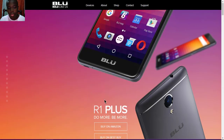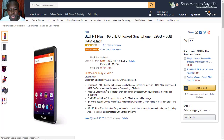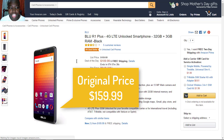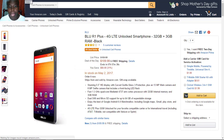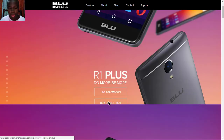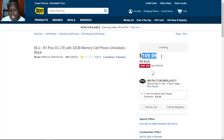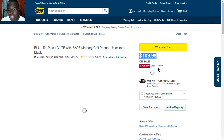You can buy the BLU R1 Plus on Amazon for $159, but for the next seven hours you can get it for $109. You can also buy it on Best Buy for the same sale price. After seven hours — depending on when you're watching this video — it will be brought back to $159.